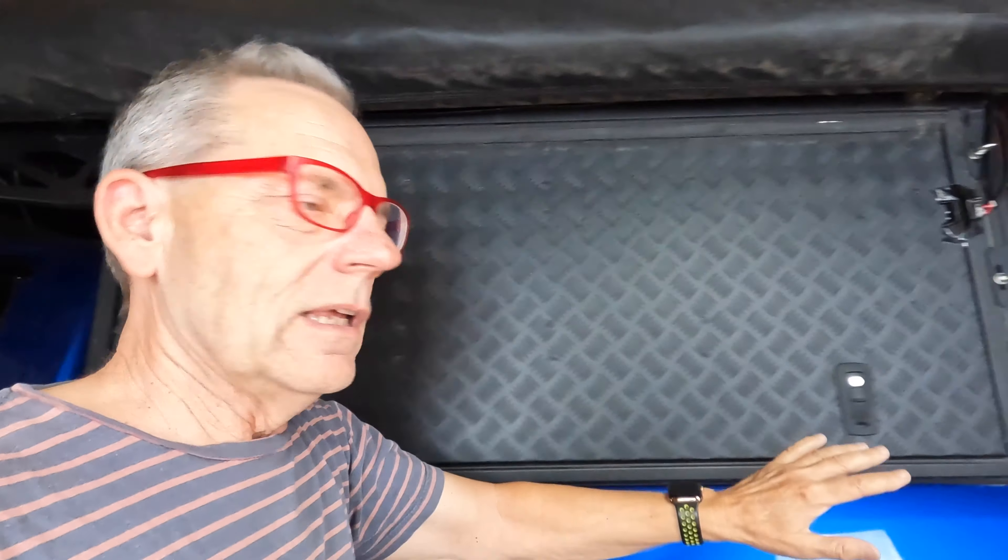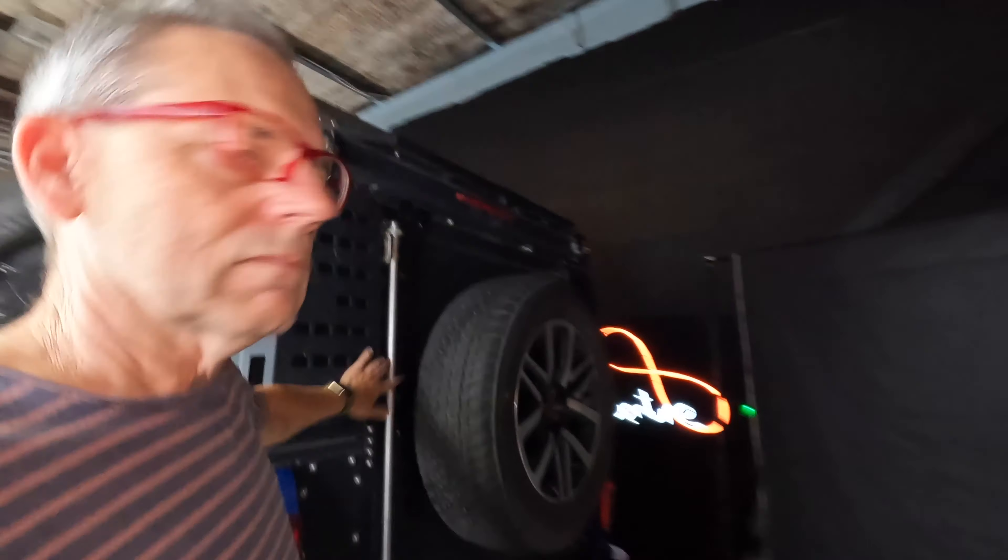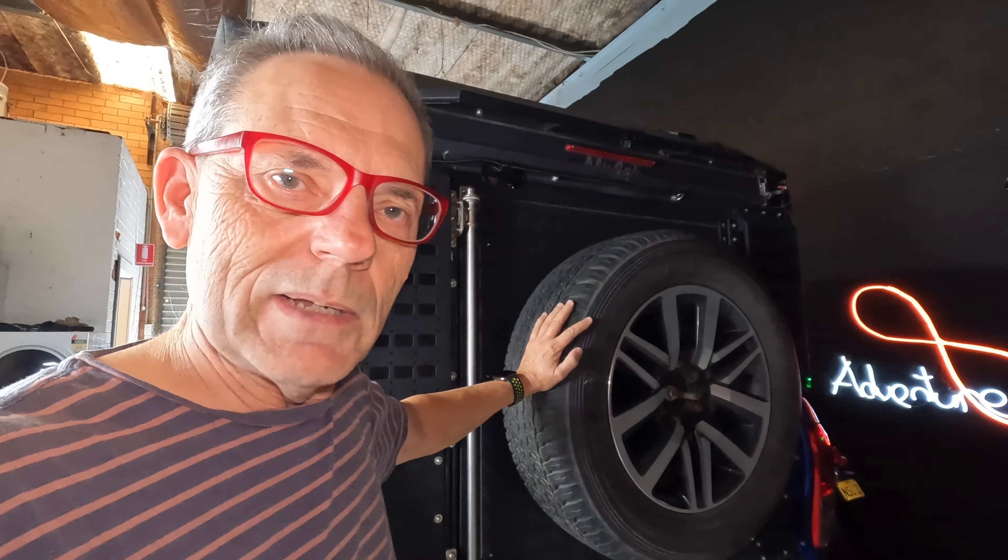We need to fix that, and I need to install some sort of device or switch, some sort of a warning device that's going to tell me, should I start the engine, that one of these doors — either the side door, the top roof tent, or the rear door — is open. So that's what needs to be done.